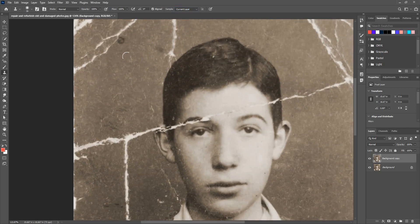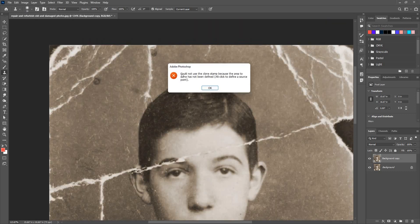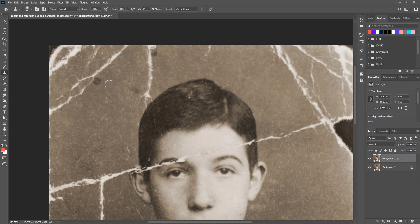With the clone stamp tool selected, it has a brush-like option. If I click, it gives an error: 'Could not use the clone stamp because the area to clone has not been defined — alt-click to define a source point.' So I need to alt-click to define the source. I'll alt-click near a crack to source, and then you can see it samples pixels from that particular area of the image.